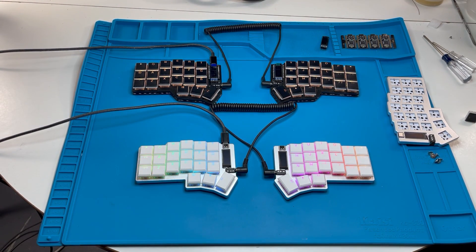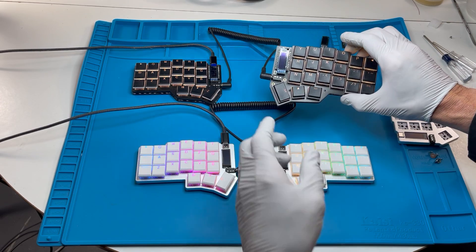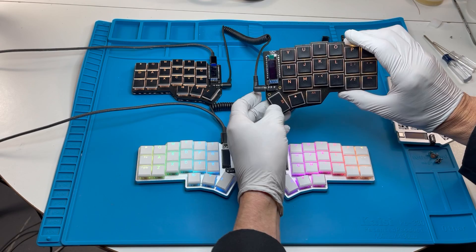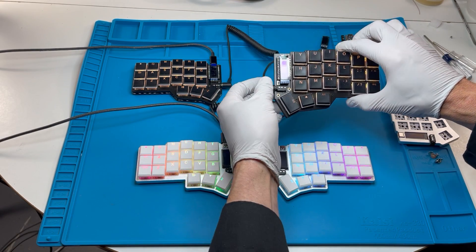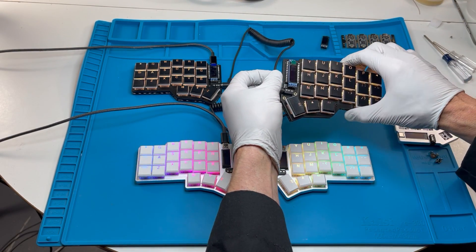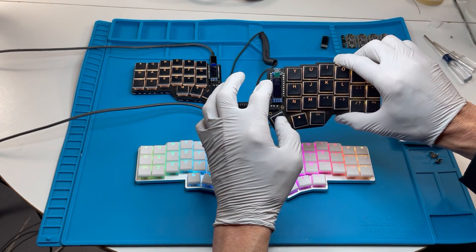Hello, this is Kevin Gee from ControllerWorks, here to give you an overview of some of our designs. This is our first design called Corn DC, or Double Chocolate. It's a low-profile corn variant with MX spacing and a decorative shine-through backplate. This uses a traditional microcontroller module with an OLED soldered on top of it.